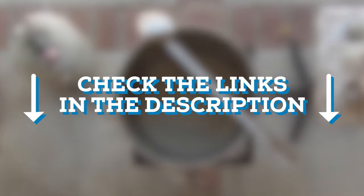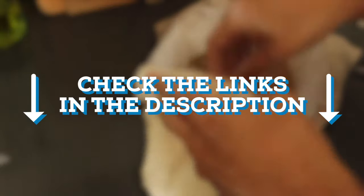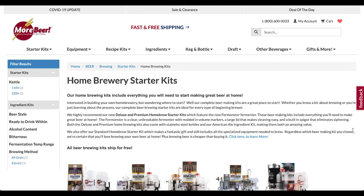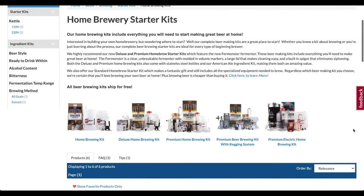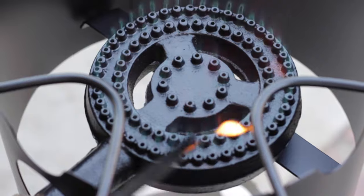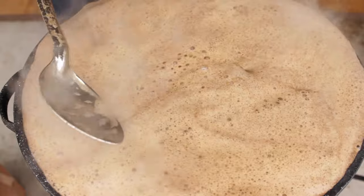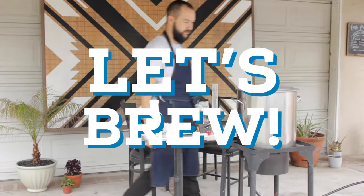For each item I'm about to discuss, you can take a look at the description box below and I'll have links to the products for easy reference. You can also find any of these items at your local or online home brewing store. I enjoy brewing outdoors on a propane burner because I like being outside and I tend to make a bit of a mess. Feel free to brew in your own kitchen. Alright, now let's get into the brewing.